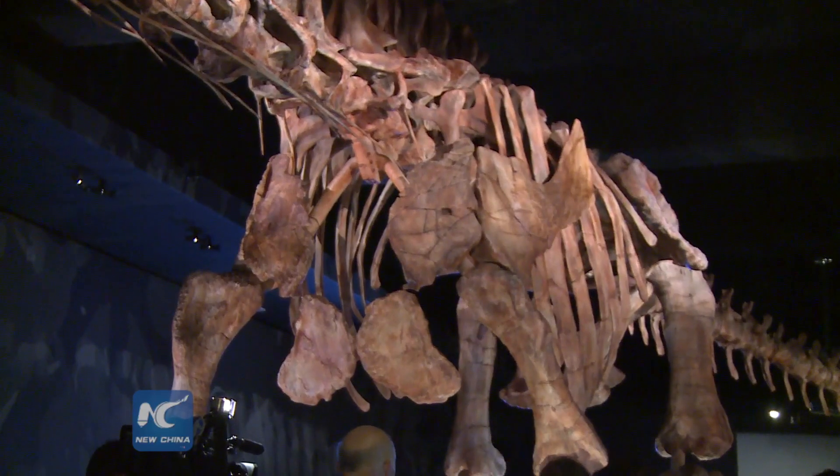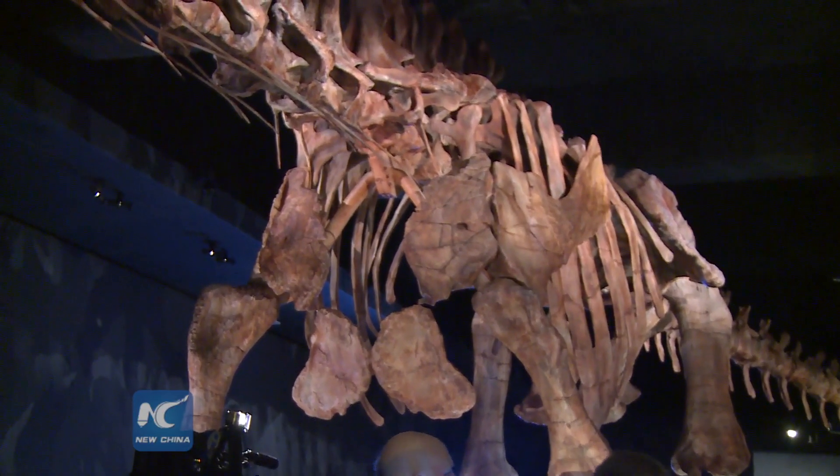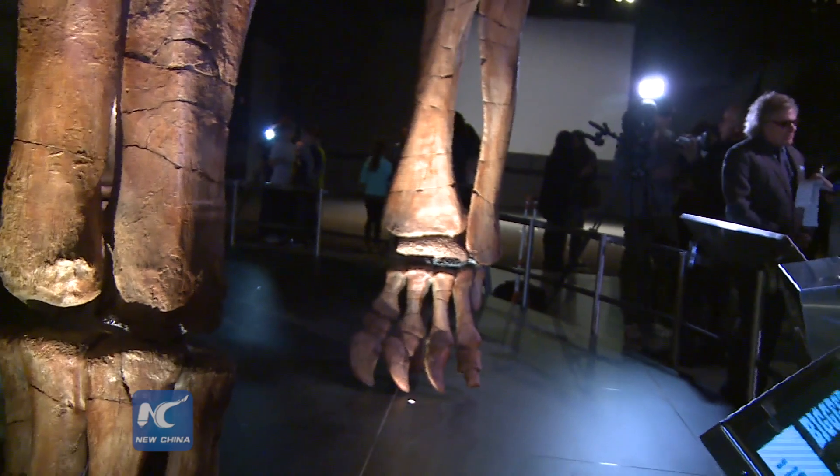This exhibit is really special in the sense that it's the first time that an animal that's this complete has been put together into an entire skeleton. At 122 feet, it's a really large animal. In real life, it would have weighed in at about 70 tons, and this titanosaur is just a young adult.